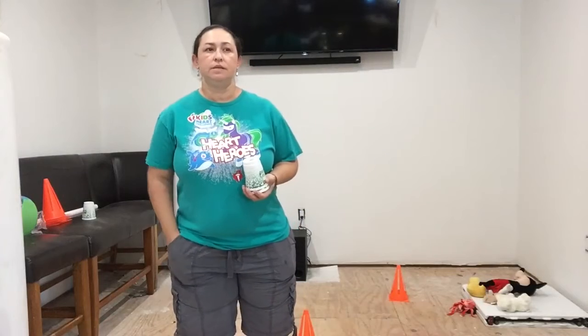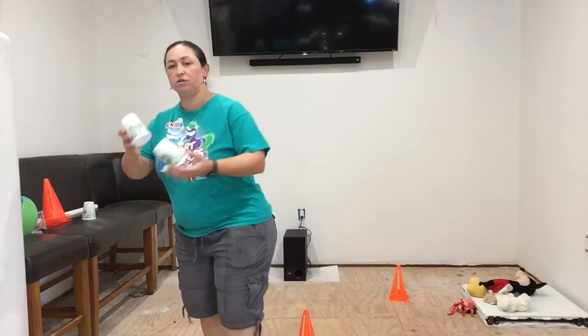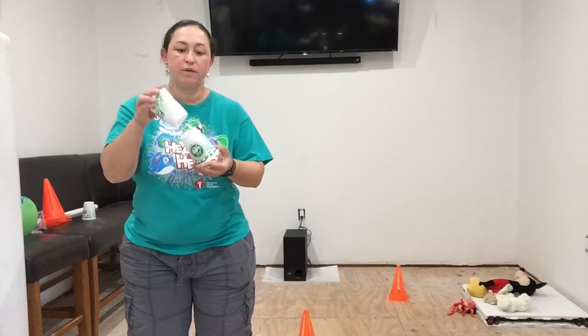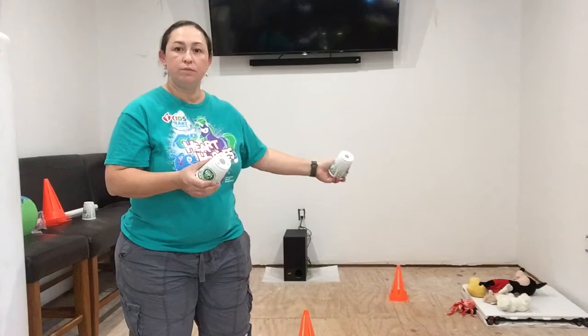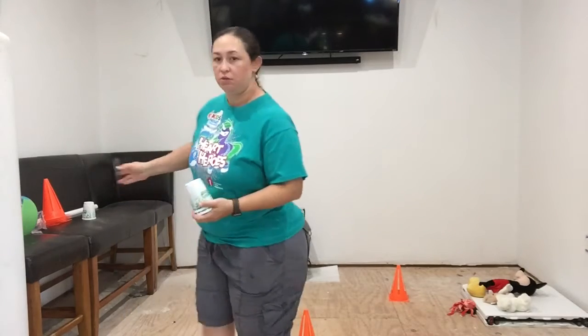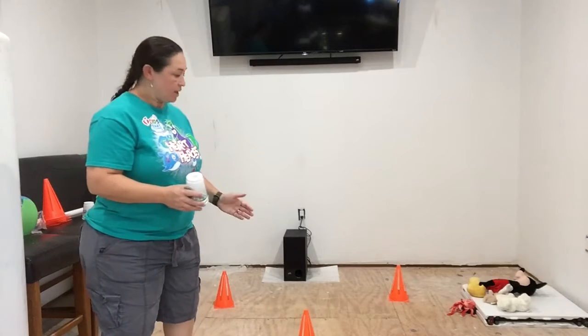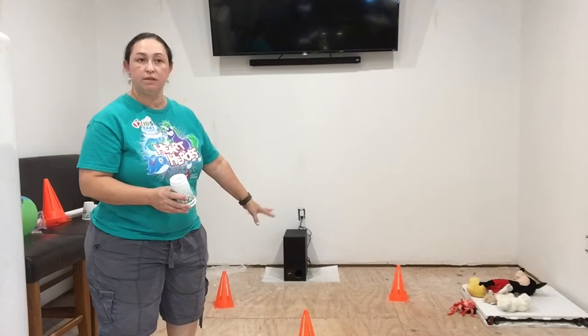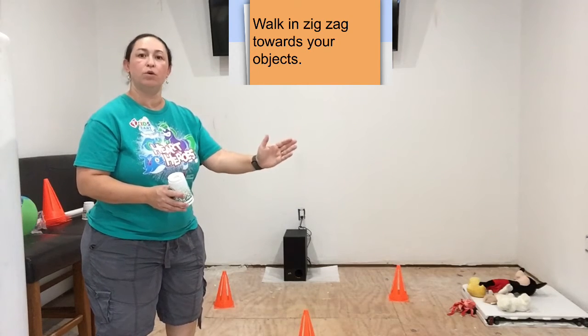Hi, Coach Perez here. This is part two of the Balance It game. You still need a couple of cups — any plastic cups will do. You put four objects on one side and start at the other end. The difference in this round is that you're going to put obstacles in the middle to zigzag around. It's not going to be a straightforward line anymore.